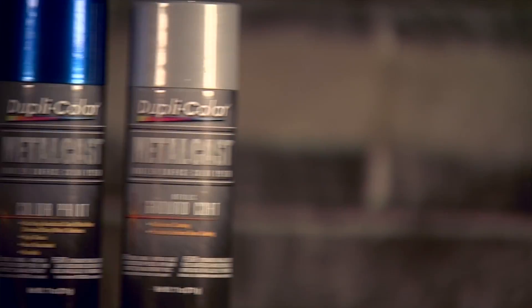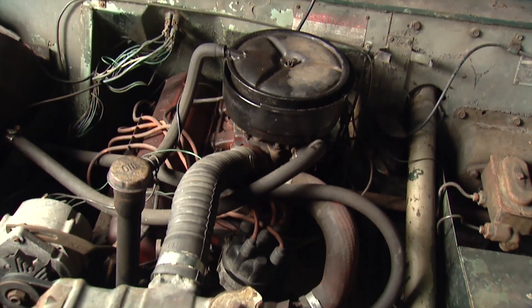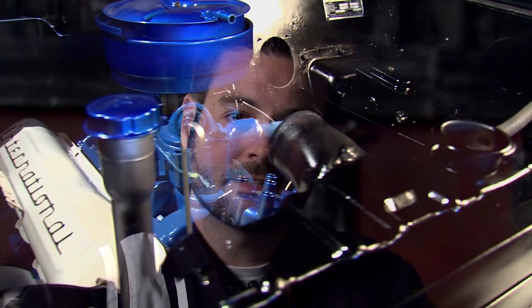You've seen how easy it is to use Duplicolor's Metalcast to restyle your accessories. For more information on Metalcast and any of our other products, be sure to check out our website and stay tuned to future episodes while we continue to work on this '69 International Scout. And remember — yes you can, in your garage with Duplicolor.